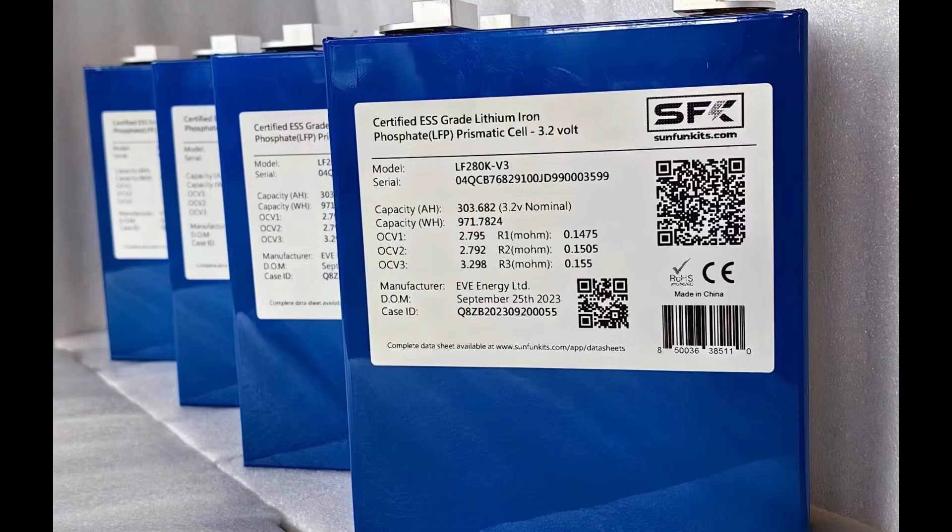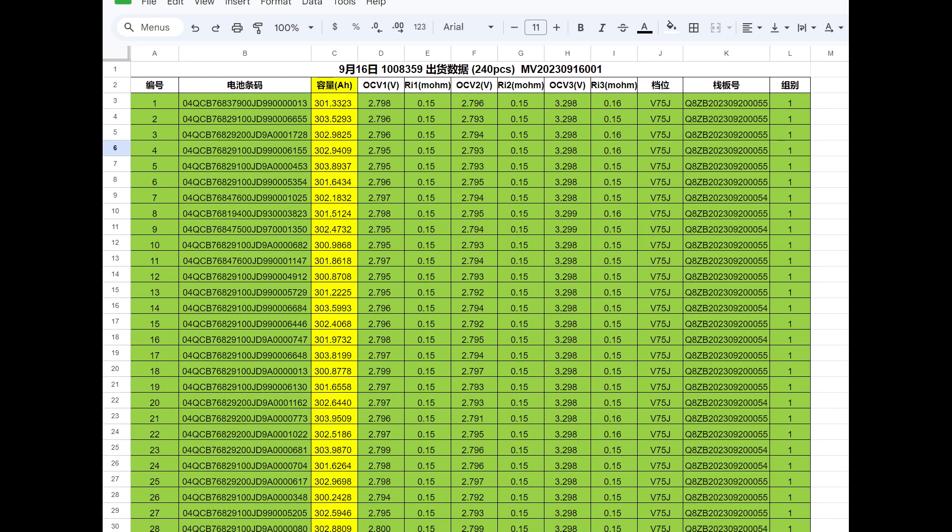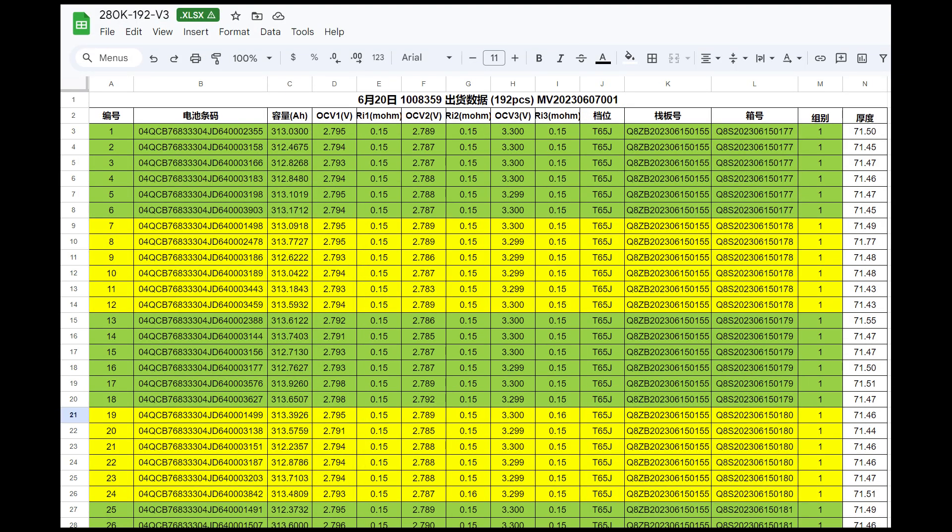After we published the 280K V3 results, customers reached out saying these are great and they wanted us to carry the official EVE dual pole terminal cells. We said sure, not a problem — and we got them. Then we looked at the test results and noticed these were about 10 to 11 amp hours less than our first version. Comparing to our original sample, they're about 10 to 11 amp hours higher on average — and that's a little alarming.